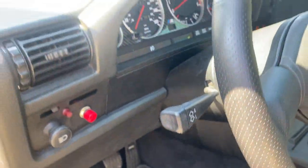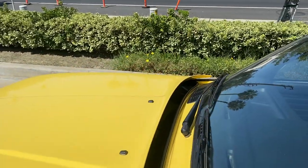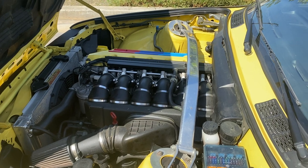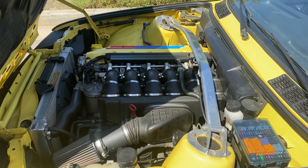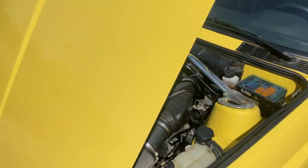Let's take a look at the engine bay. This has the M3 E36 Euro motor in it with the ITBs, the fluid ion radiator, and I'll walk you around it.